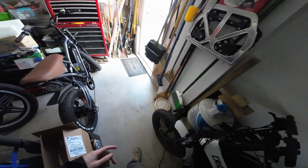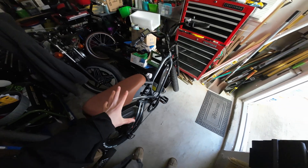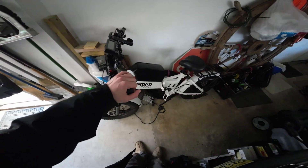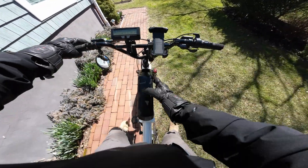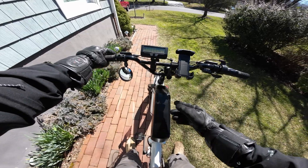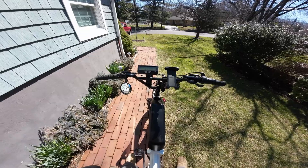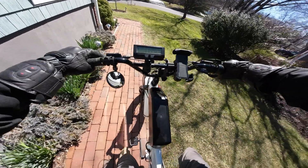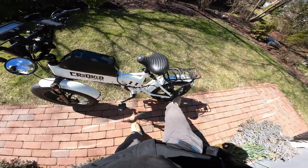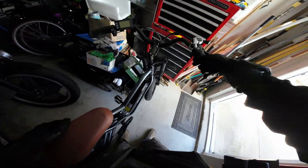Which bike today? The OG or the new one? I like this seat, very comfy, but I think I need the range today. 63 volts? Okay, other bike. That's a buzzkill. I guess this is the advantage of having more than one bike.